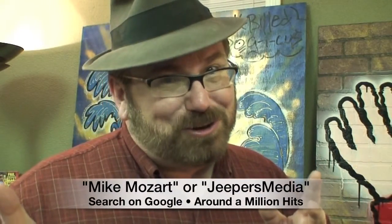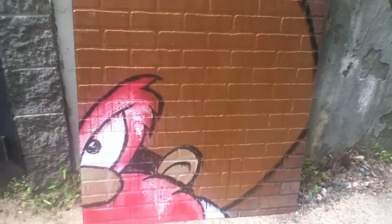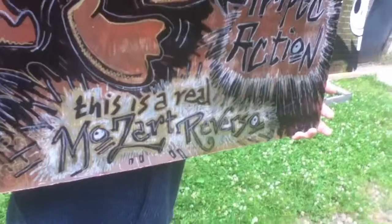And I'm not the unknown artist. Search Mike Mozart in quotations on Google — there's a million hits for me or my company Jeepers Media. And my next Mike Mozart Reverso is one of the orneriest, craziest, shooting-up characters in the whole world. It's not actually Yosemite Sam. How could anyone mistake Yudocumus for Yosemite Sam?